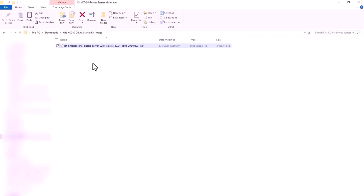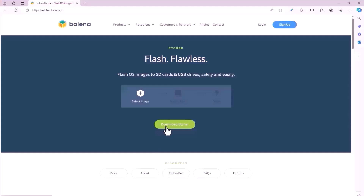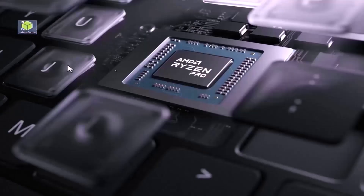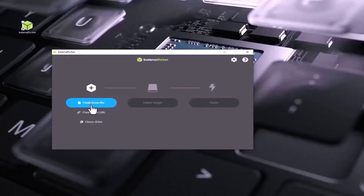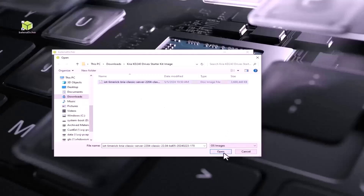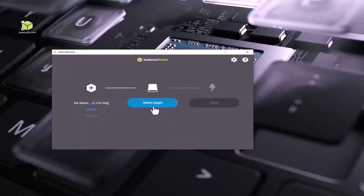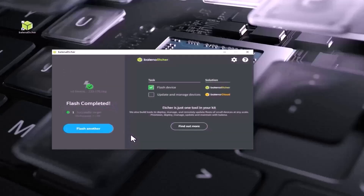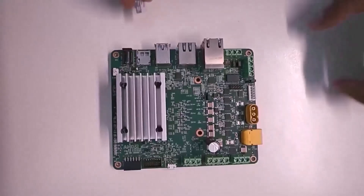Balena Etcher is available for Windows, Linux, and Mac OS. Download and install the Balena Etcher tool. Open it and select the Flash from File option. Browse to the path where the Ubuntu image is kept and select the image — the microSD card will be automatically detected. Click Flash to flash the image onto the microSD card; this may take about two to three minutes. Once successful, remove the microSD card from your host machine and insert it into the KD240 Starter Kit microSD card slot at the J11 port.